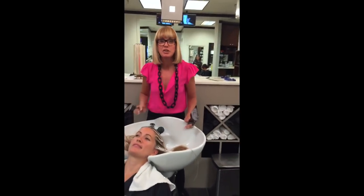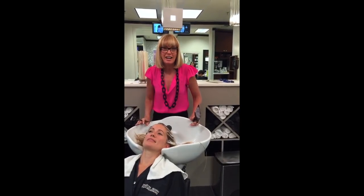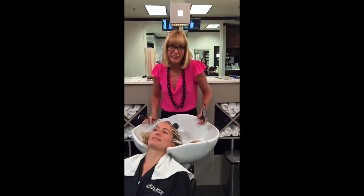Make sure to continue to tune in to Tuesdays with Candy and learn some tips, tricks, and techniques on how to paint hair and how to cut hair.